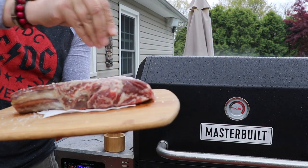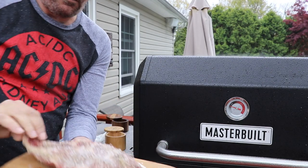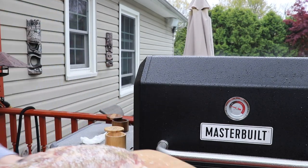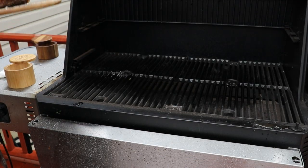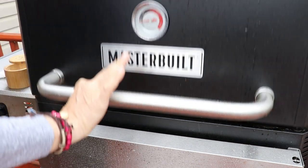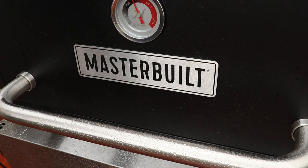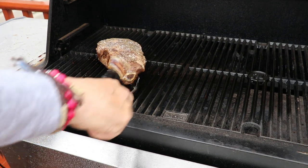We got that one and a half inch ribeye. We're going with a base salt and pepper — kosher salt and pepper rub. We got our grill set up to 700 degrees but we're gonna get there slow. I want to bring that temp up inside the meat slowly, so I'll start it off and we'll get there in about 5-10 minutes.